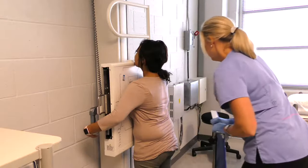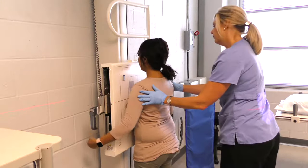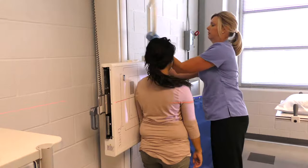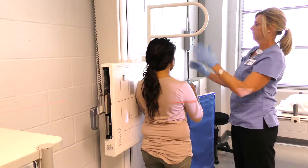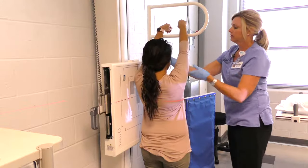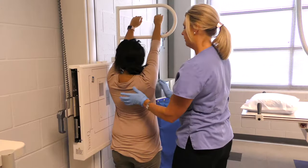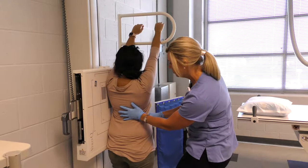Alright, Vanessa, I'm going to have you turn around and put your left side against the board. Raise your arms and grab — there you go — as high as you can. Great. Just going to move your ponytail a little bit and place your left side as close as you can to the board.